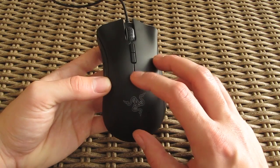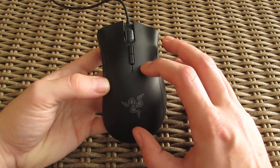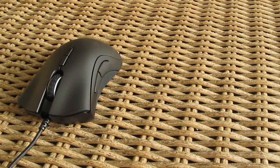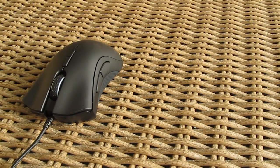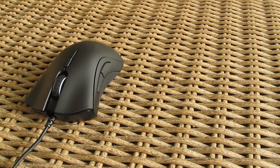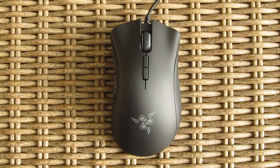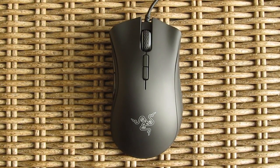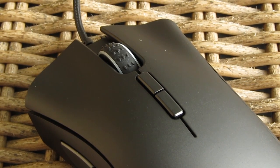By default they are used for DPI toggling, but you can of course change that if you wish so. Bottom line these are going to be a good bonus since this version of DeathAdder now has a total of seven buttons, together with your usual array of others. Speaking of that, Razer co-designed their mechanical switches for the DeathAdder Elite with Omron, which is yet another new thing about this model, rating them at 50 million clicks.